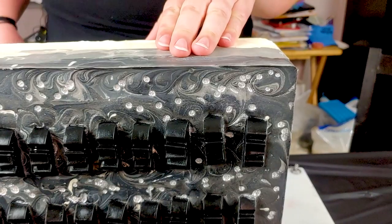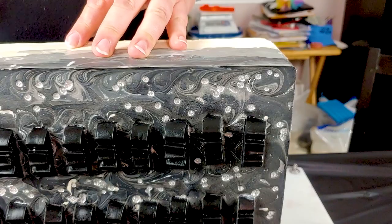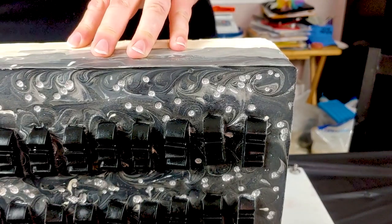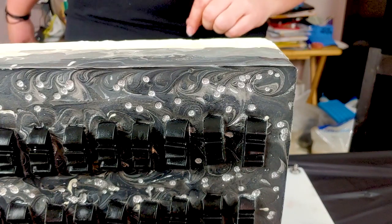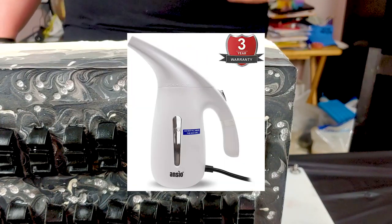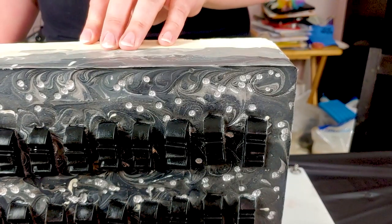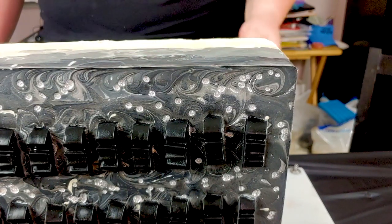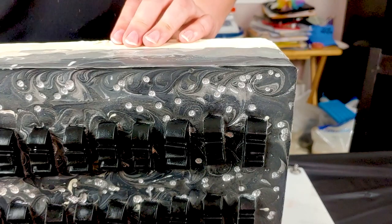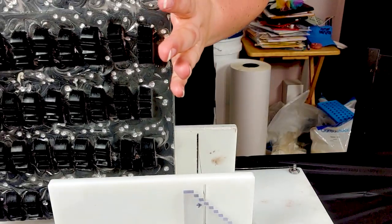Welcome back — Crazy Bat Lady is all ready to be split into loaves and then cut into bars. It did ash a little bit, not too bad, but I already hit it with the steamer. If you do get ash on your soaps, it's cosmetic — the soap is still perfectly fine. If you have nice pretty designs you still want to see, just hit it with the steamer and you're good to go.